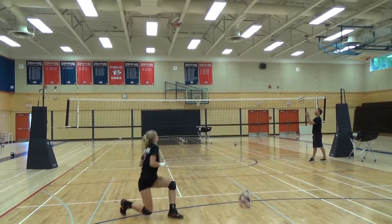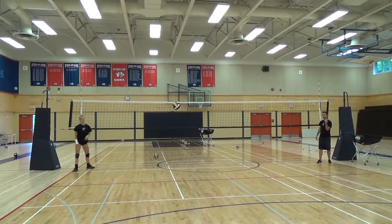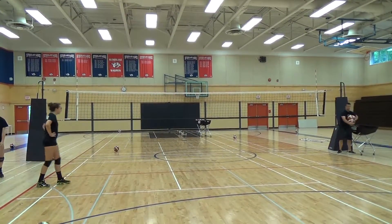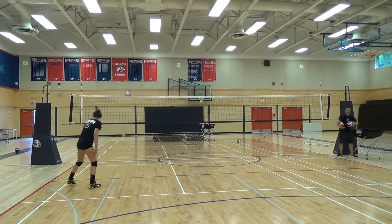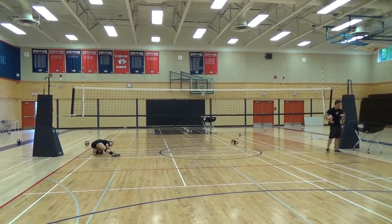Ball. Ball. Ball. Theoretically, they can just stay on their feet and drive it to the floor. All day they can run right through that ball. Ball. Ball. Ball. Ball.